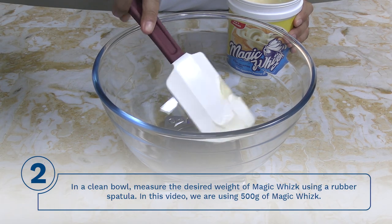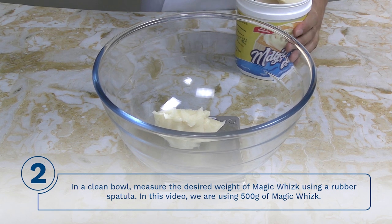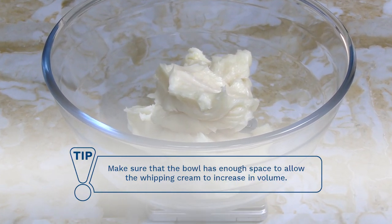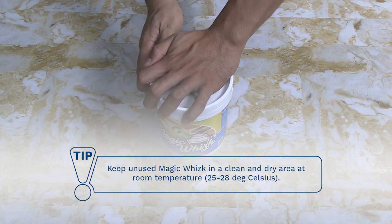Step 2: In a clean bowl, measure the desired weight of magic whisk using a rubber spatula. In this video, we are using 500 grams of magic whisk. Tip: Make sure that the bowl has enough space to allow the whipping cream to increase in volume. Tip: Keep unused magic whisk in a clean and dry area at room temperature, 25 to 28 degrees Celsius.